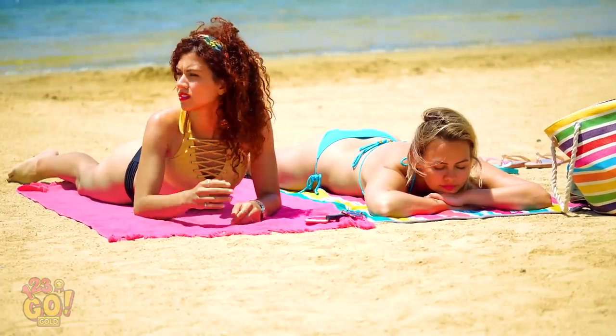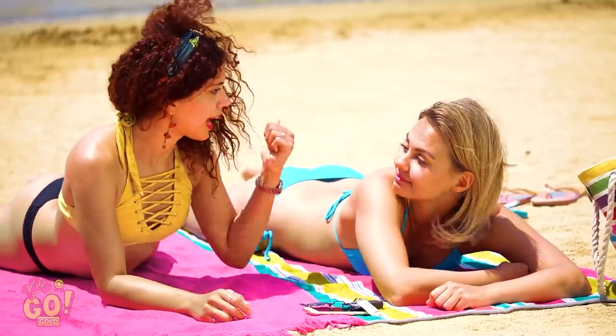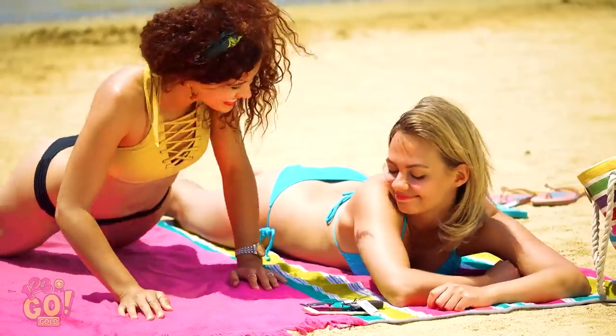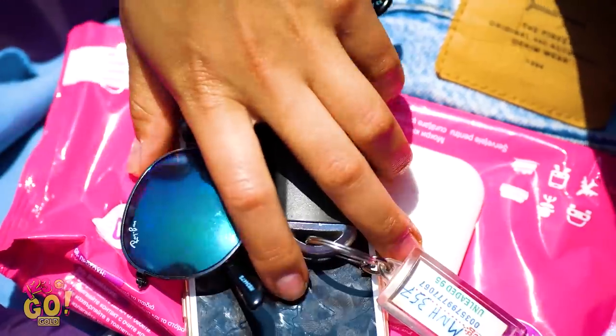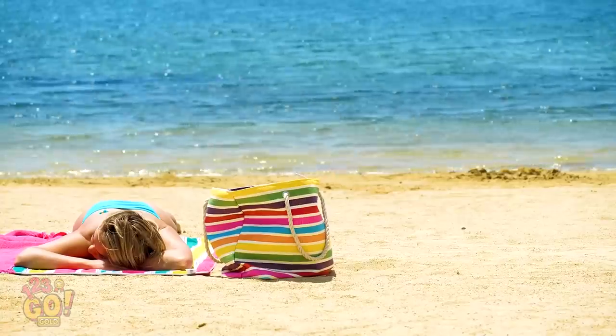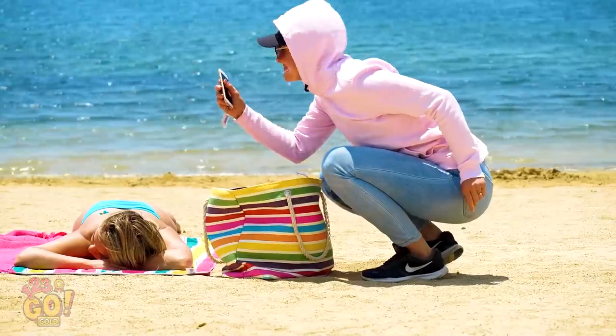That sun is strong today — I'm really heating up! I'm gonna take a dip. Is that cool? I'm gonna leave my stuff for you to watch. Thanks, girl! And back to relaxing. Quick, Vicky, wake up! Beach thief! Beach thief!